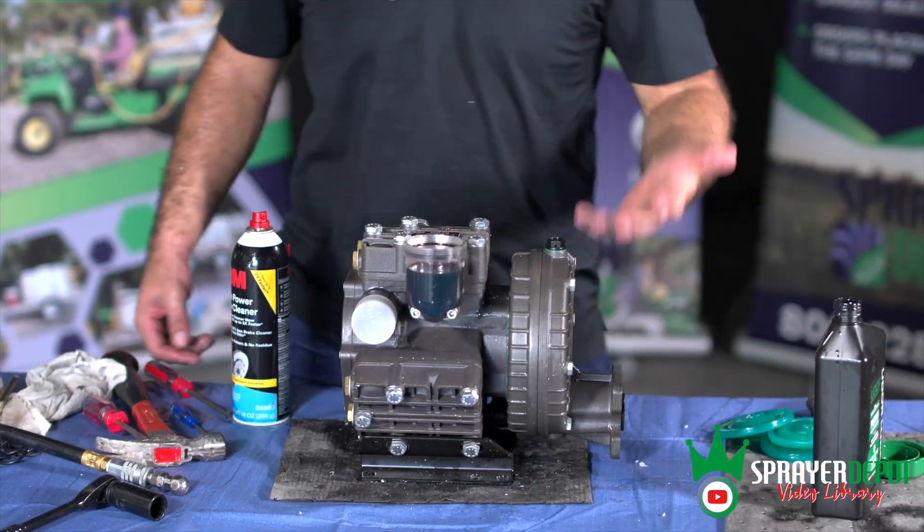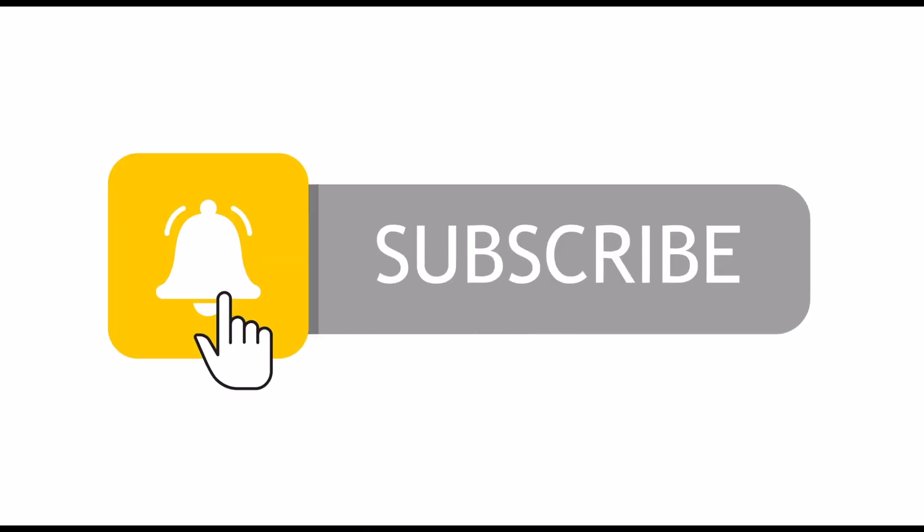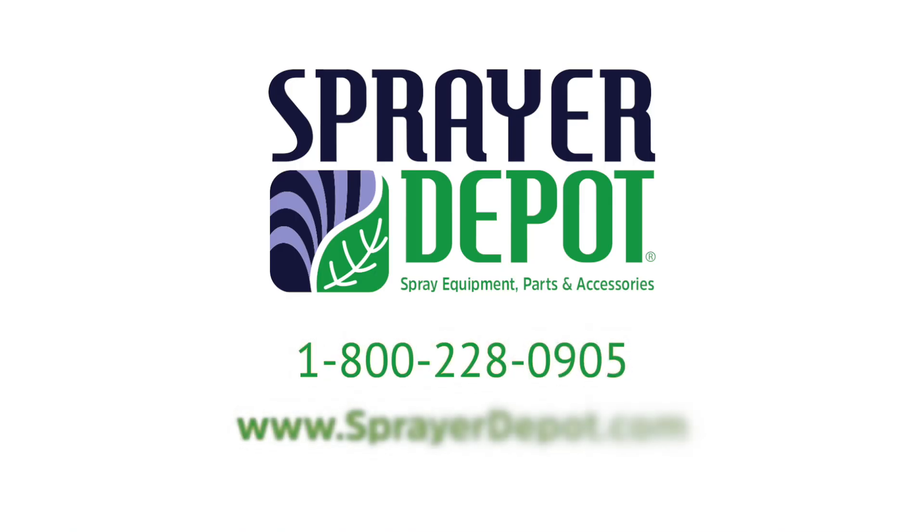That's all folks. Thanks for tuning in. Subscribe to the Sprayer Depot YouTube channel for more spray equipment repair videos.